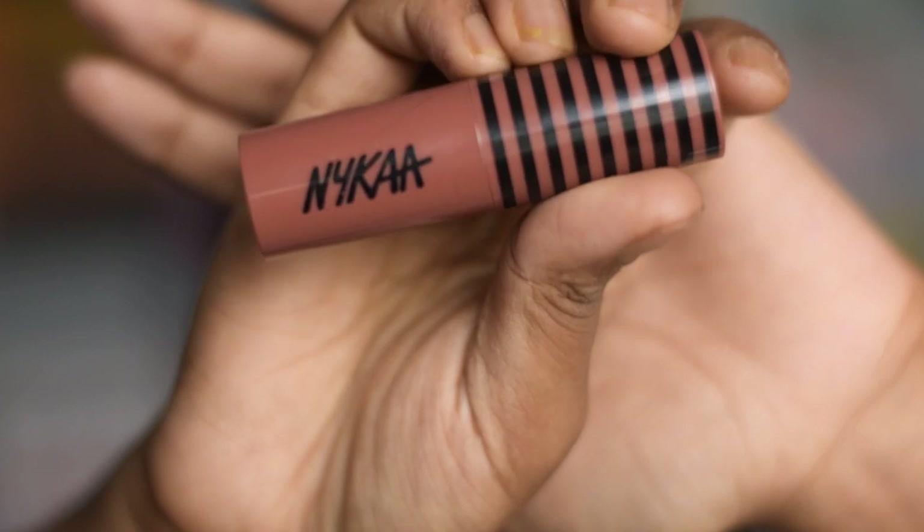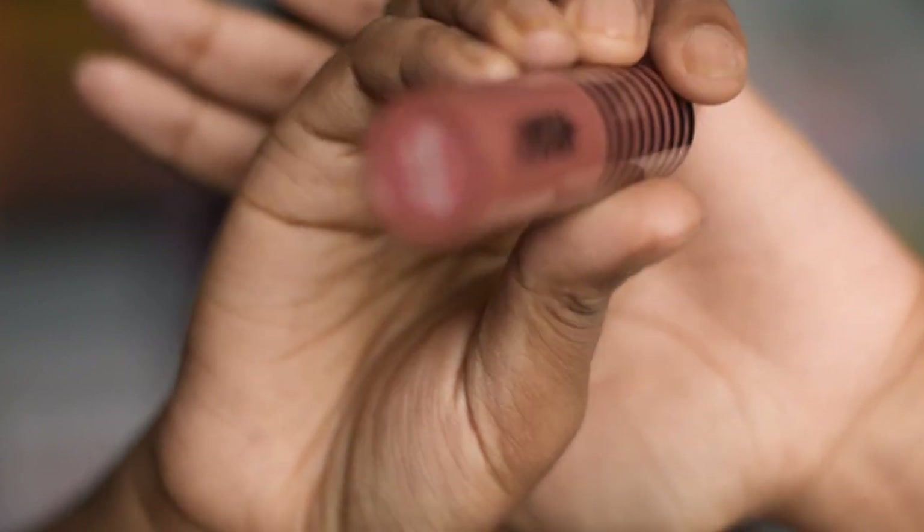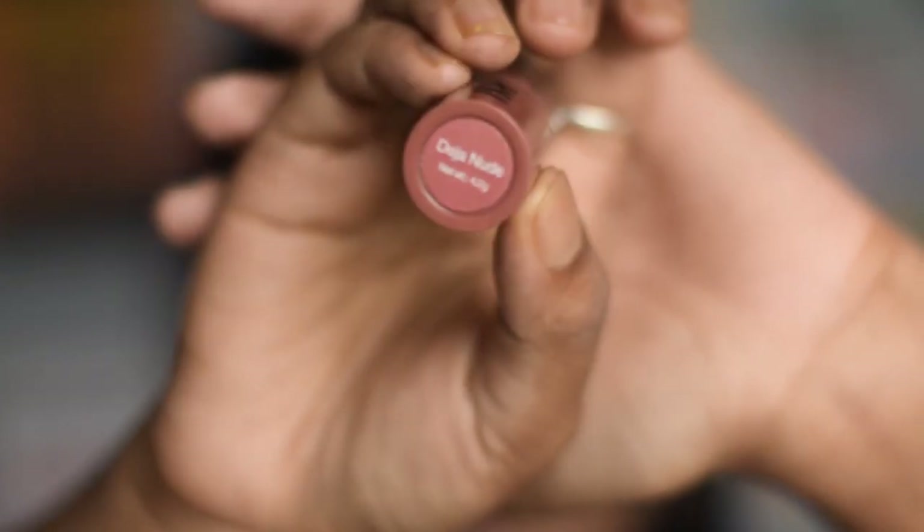For lipstick, I am using this Nika Creamy Matte lipstick in the shade Deja Nude, which is a perfect nude for my skin tone. If you haven't watched my top 5 nude lipsticks video, please go and check it out — I will give the link in the description below.